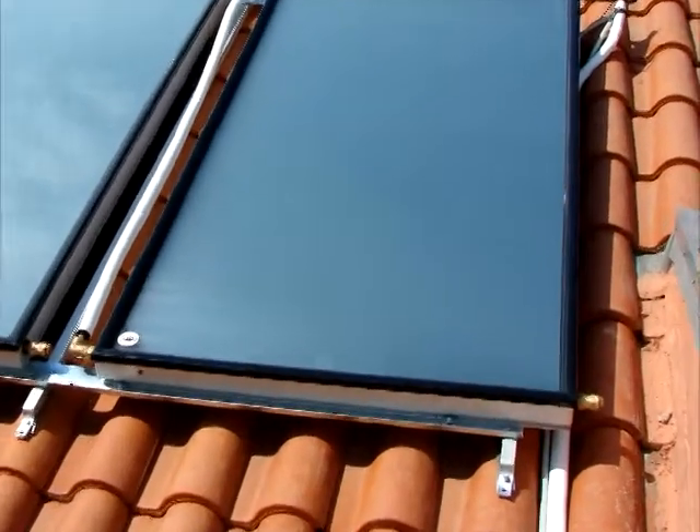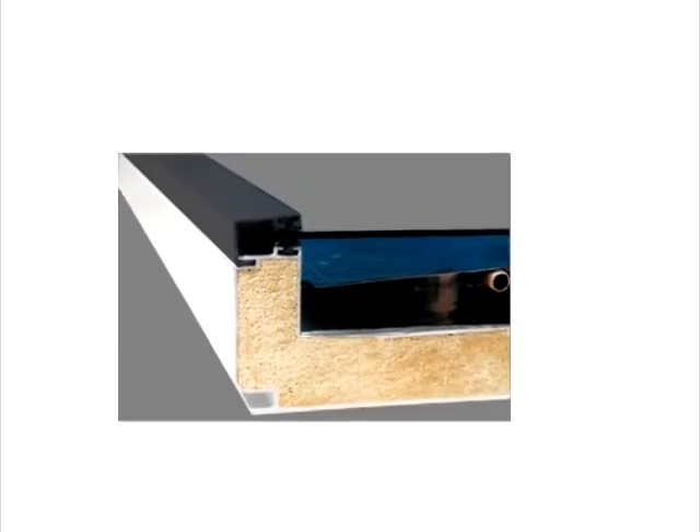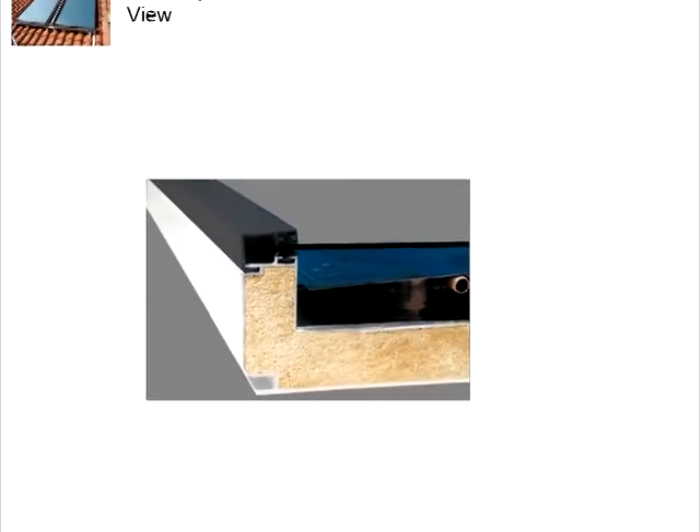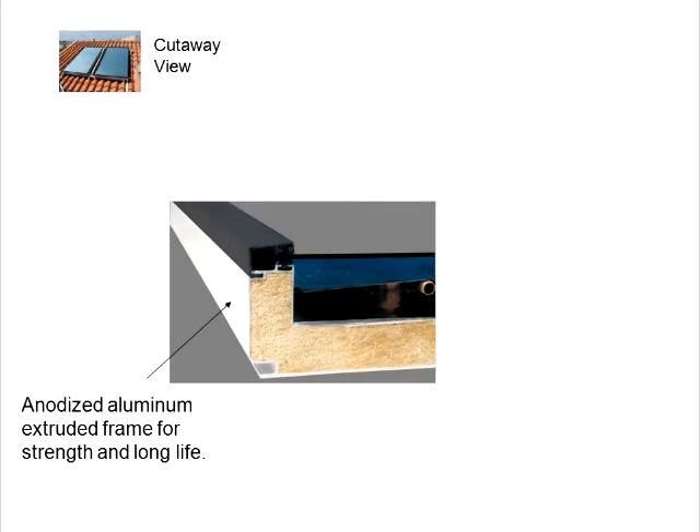Let's zoom in and take a cutaway view of the GA Solar Thermal Collector to better understand the numerous design features and materials utilized to make this top quality collector. First, notice the anodized aluminum frame, which is the strong and durable foundation of the collector, completely encompassing the perimeter.